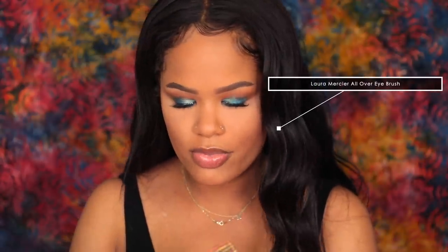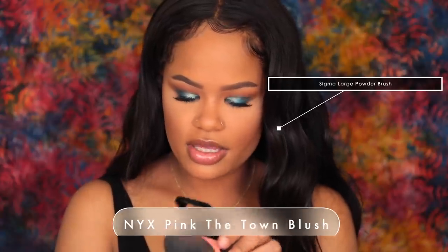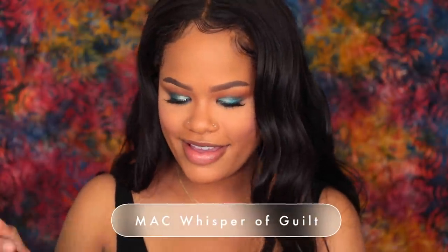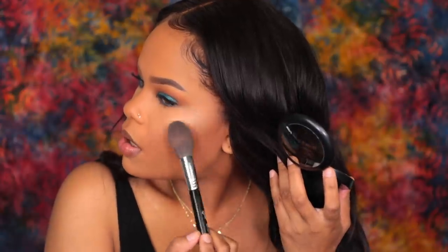I cannot find my nose contour brush so I'm just going to do a light contour — nothing too heavy — just to define my nose. I'm also going to define my Cupid's bow. Then I'm going to take this Sigma Large Powder Brush with this NYX Pink The Town Blush and blush up my cheeks. For highlight, I lost my highlight brush so I'm going to use a Whisper Built by MAC — I just got it, it's brand new. I'm going to do a little brush of highlight first, and if I want more after I set my face I'll add more.